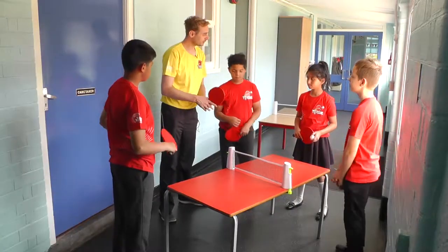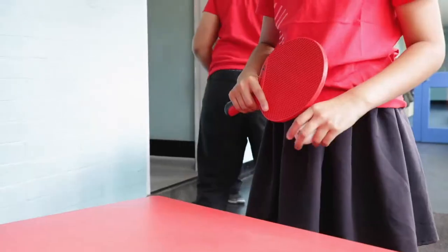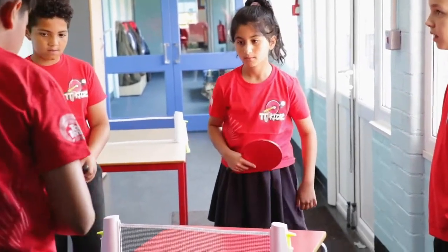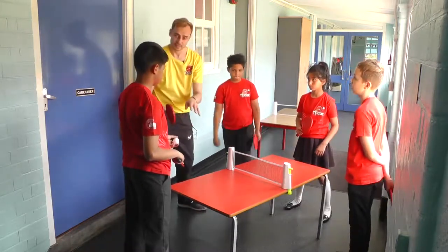We're going to do some backhands - that's where the back of the hand is facing our opponent. So Veena, you're going to play a drop feed, catch it, and then play a drop feed again. Because you can do that well - drop feed, hit, hit, and then catch again.